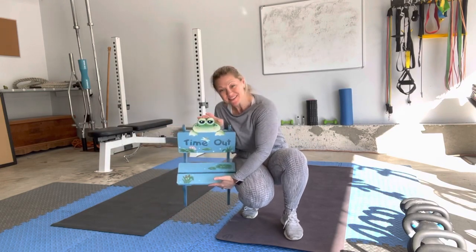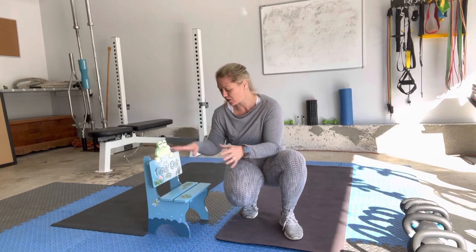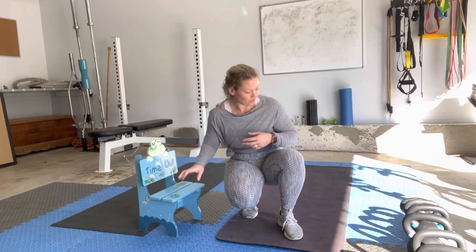The seated resistance band row. I'm going to be using this child's timeout chair because I don't want you seated too high or too low. So maybe a stepstool or even a few throw pillows — stack them up. You don't want to be too high off the floor.